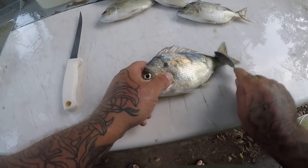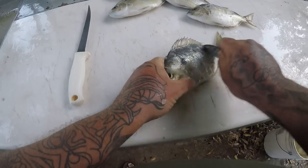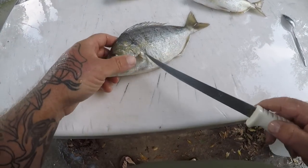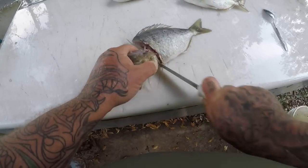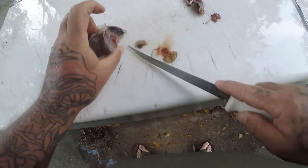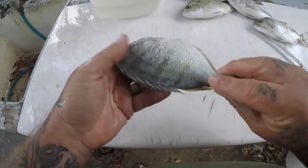All right guys, I've got my Pinfish here. I'm just going to take a spoon and scale it. These do not scale as easy as the Maharas — we've got some tough scales on them. I've got my Pinfish all nice and scaled. Then we'll go ahead just like we did the Maharas — we'll go ahead and cut the head off. I'm going to come through here and go right through the anal area, cut that off, and then cut these flaps off right here. There we go, we've got one finished Pinfish, or Sailor's Choice.